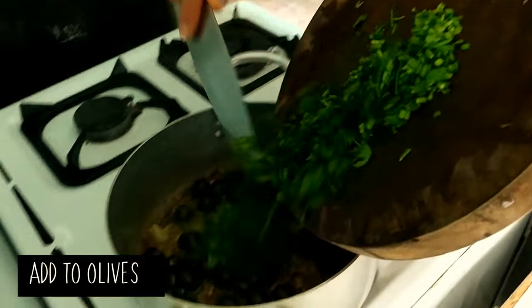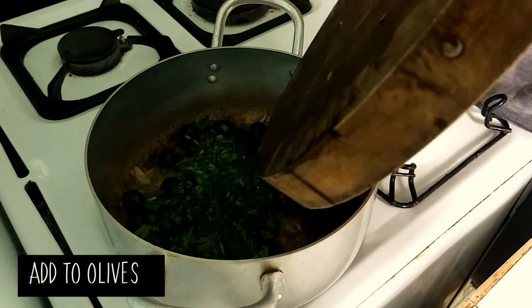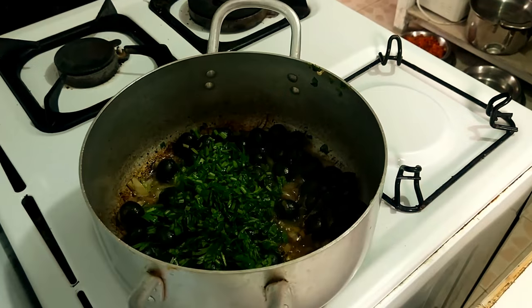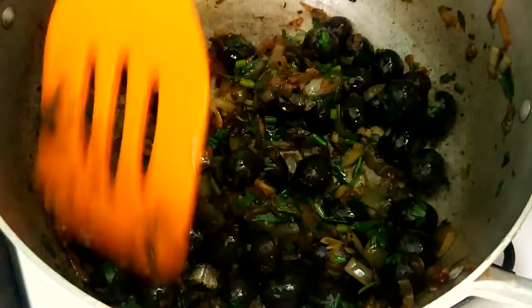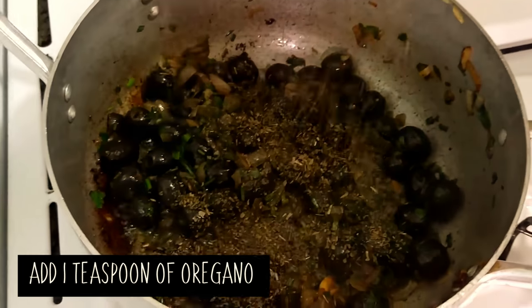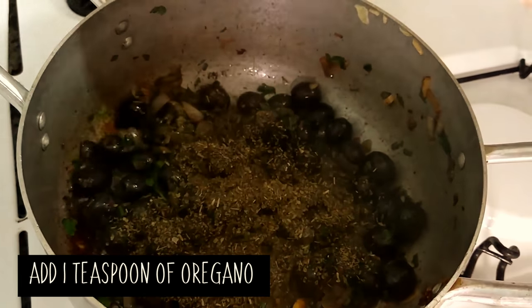Okay, so that's my chives and coriander in — it would work with parsley probably. It should be well softened by now. And oregano, sorry.